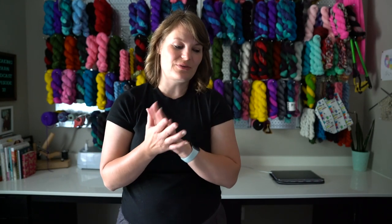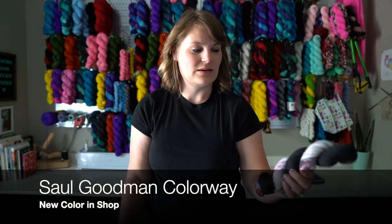Thank you so much for all the comments and well wishes on the last episode. I am so excited to have hit a thousand subscribers and I'm excited to see where this podcast and YouTube channel will be able to go. A new colorway is coming out when this airs on Monday, July 11th — it is the Saul Goodman colorway.